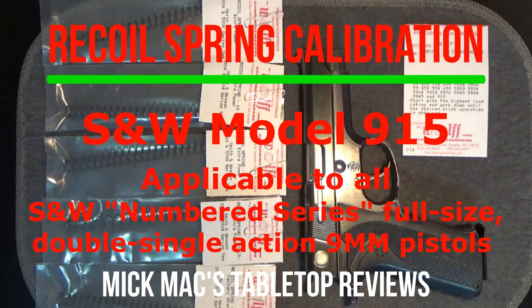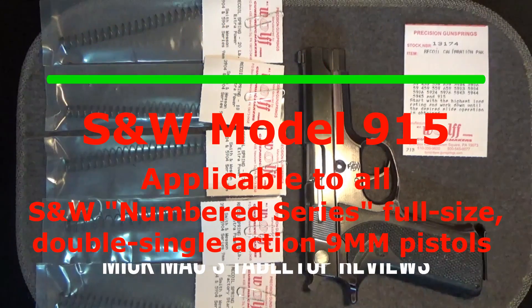Welcome back to another Micmac tabletop review. Today we'll be taking a look at the recoil spring calibration on a Smith & Wesson Model 915.